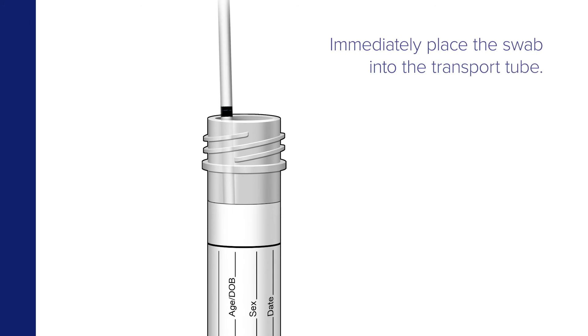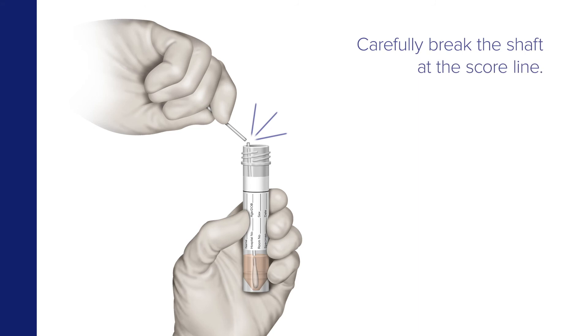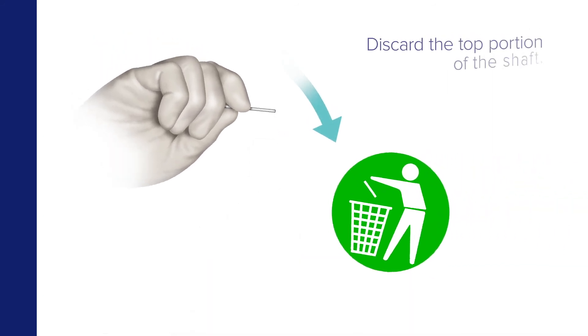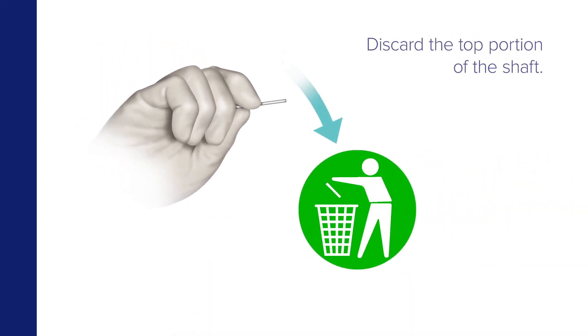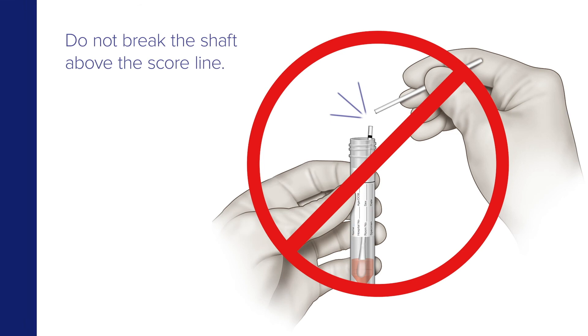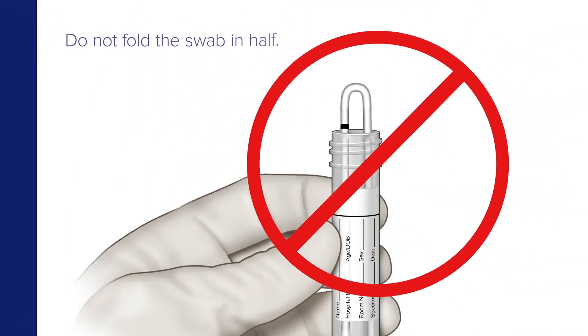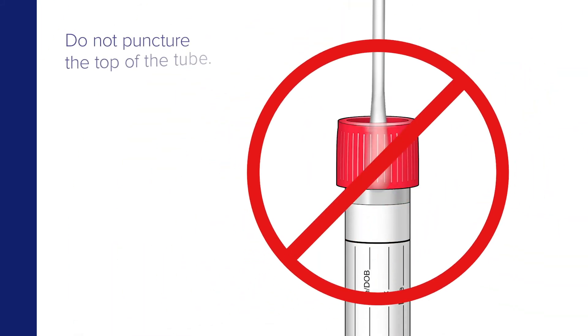Immediately place the swab into the transport tube. If a score line is present, carefully break the shaft at the score line at the top of the tube. The swab will drop to the bottom of the vial. Then discard the top portion of the shaft. Do not break the shaft above the score line, do not cut the swab, do not fold the swab in half, and do not puncture the top of the tube.